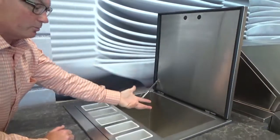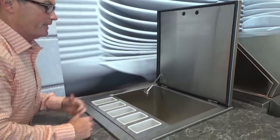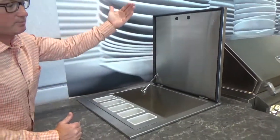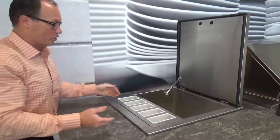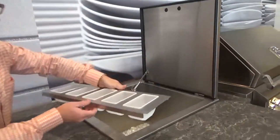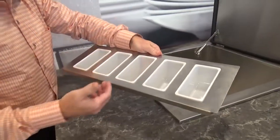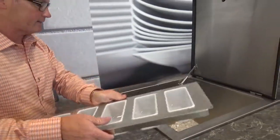What you do is supply this with a bunch of ice, add your product to it, close the lid, and then when the party starts, you lift this back up. When the lid is open, you'll notice this beautiful condiment tray with five cups in here, whether that's your limes, lemons, olives, or whatever that's going to be.